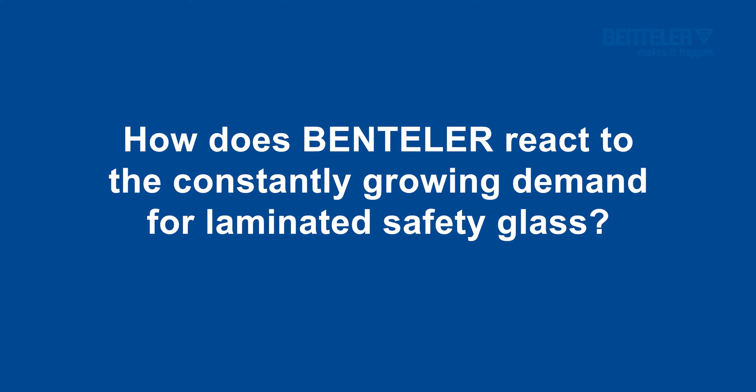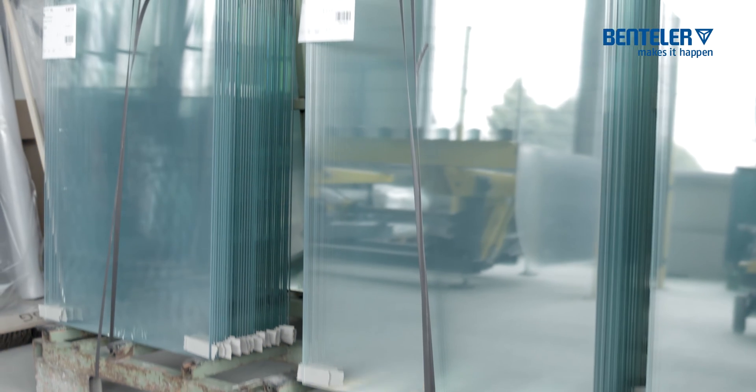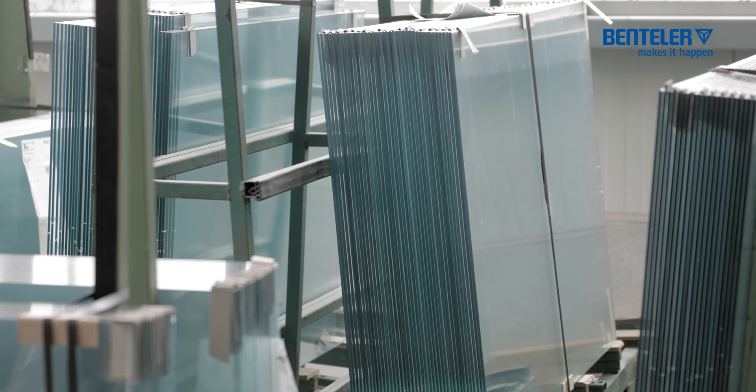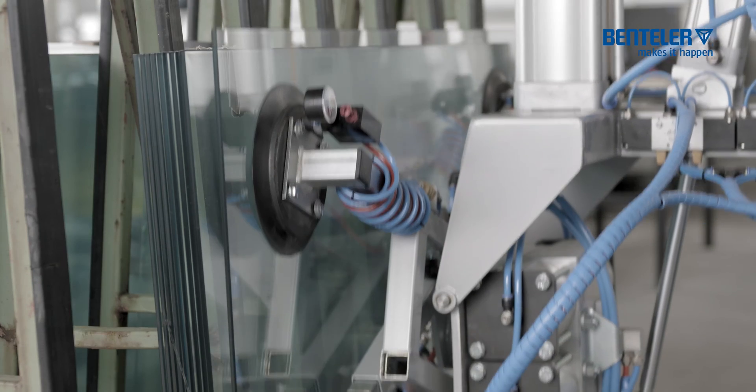How does Bentler react to the constantly growing demand for laminated safety glass? The Bentler laminating line offers the highest possible output of laminating products. The customer has a variety of different possibilities to produce flexibly, cost-effectively and quickly.